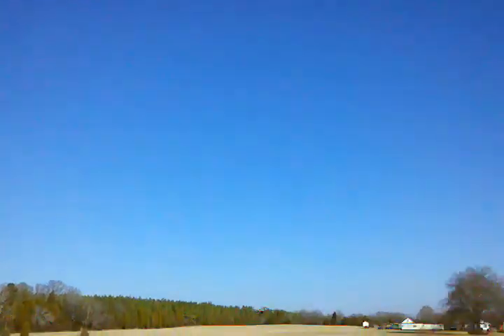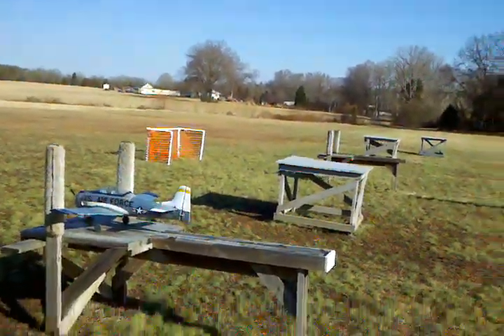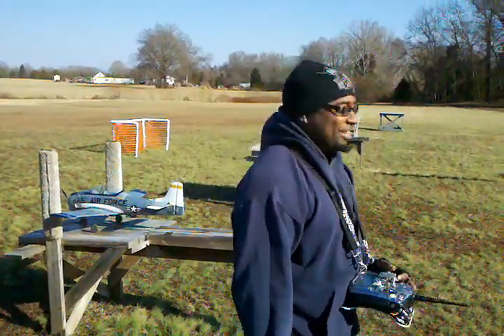Waiting for another gust. I'm going to get a wind shot. All right folks, TNT, I'm flying the ESR. TNT, I'm out of wings.